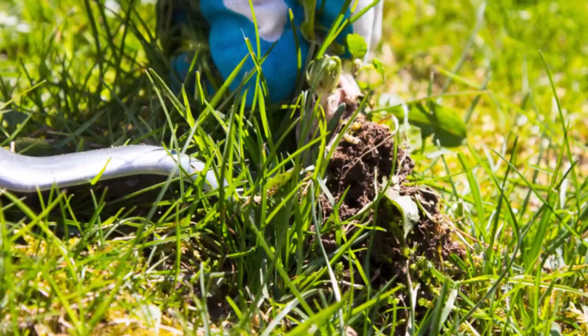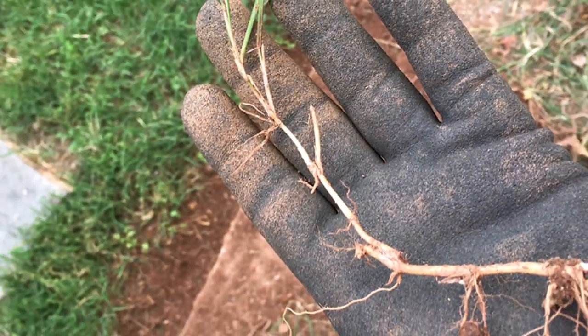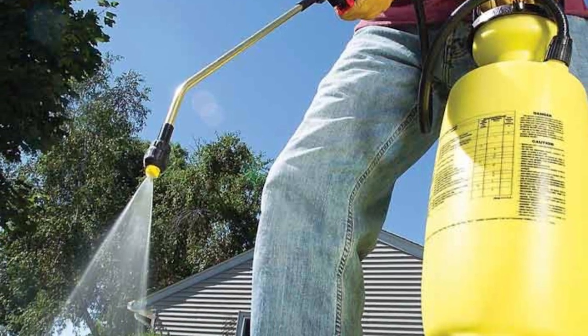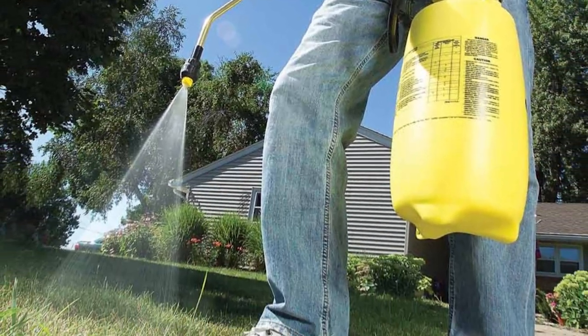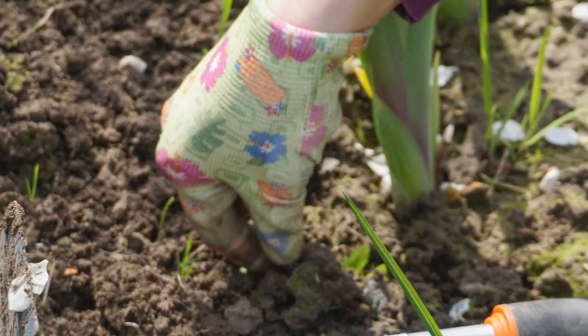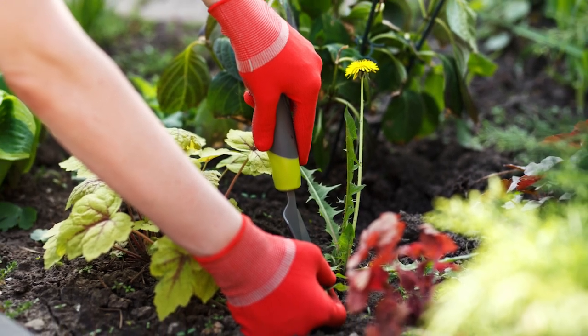Pull them out — this is the old-fashioned way of removing weeds. Simply pull them out from the roots, and you should get a good pair of gloves for this. Once you have uprooted the weeds, it is recommended that you fill the empty spot with some grass seeds to prevent another weed from growing in the same spot. For some plants, you will need to remove the top part, as that is where their seeds are, to prevent reseeding.